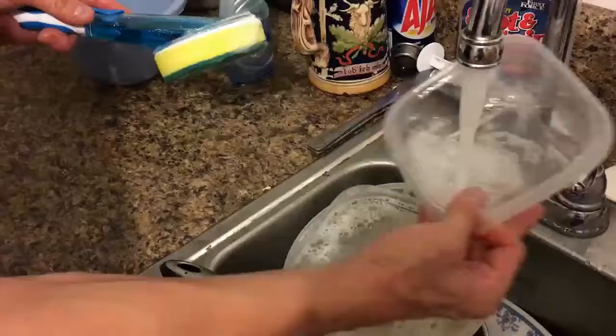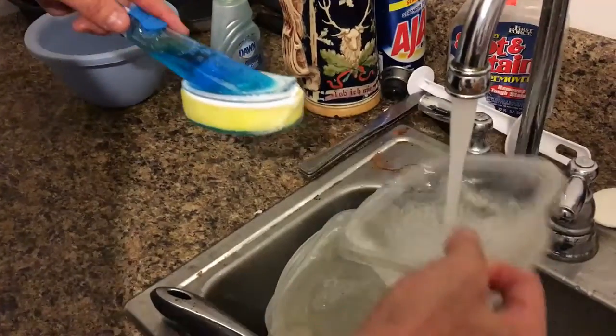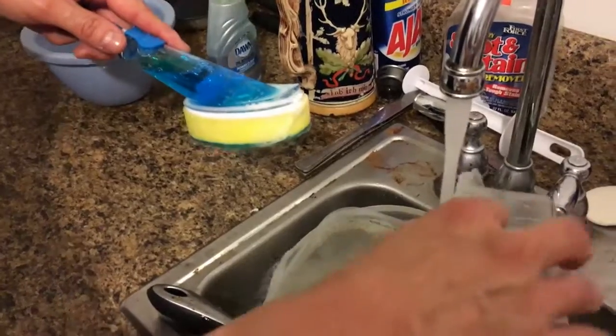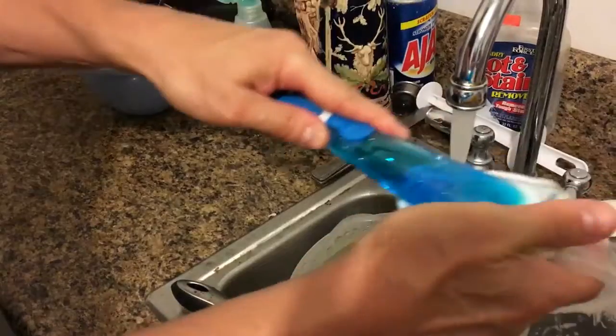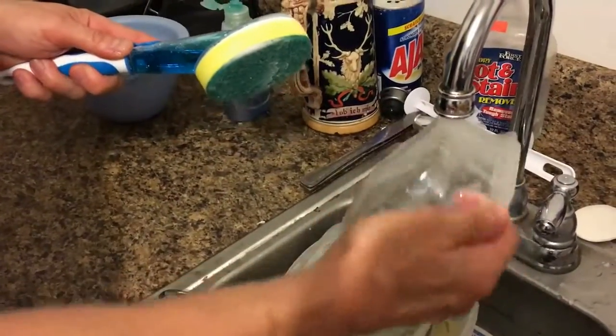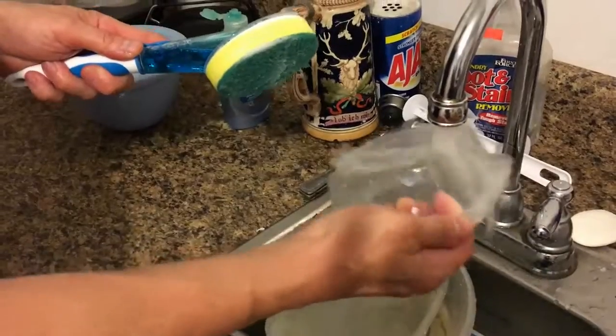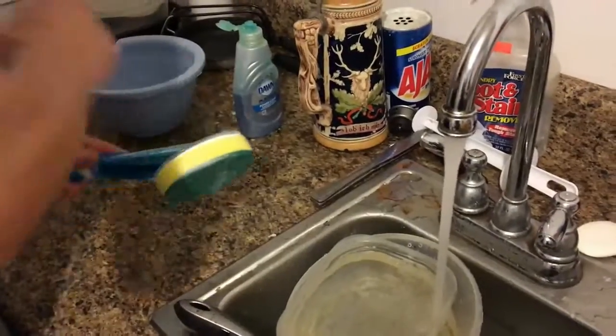Now typically I don't even put the dishes in the sink, because as soon as I use it, if I don't do it right away, I put it off to the side. But even if I put it in the sink, that's fine. I just flip it over like this, and it's so handy to use that I rinse it, put it off to the side. And that's it.